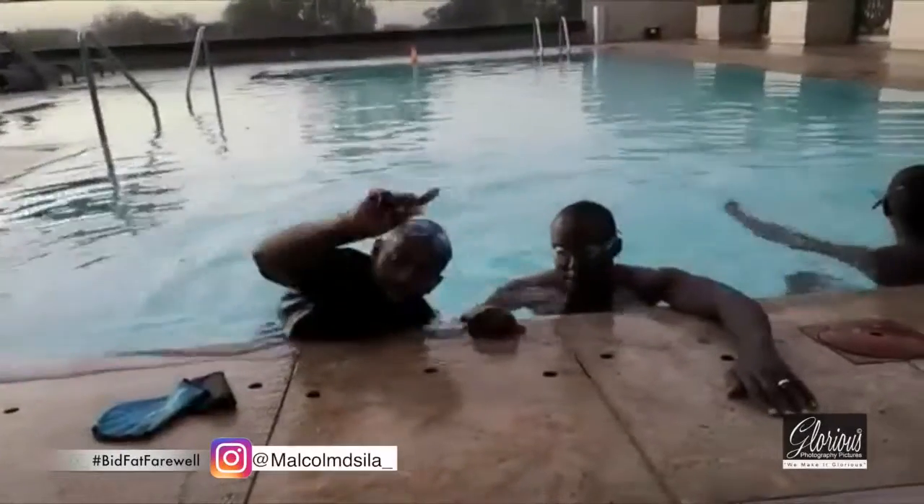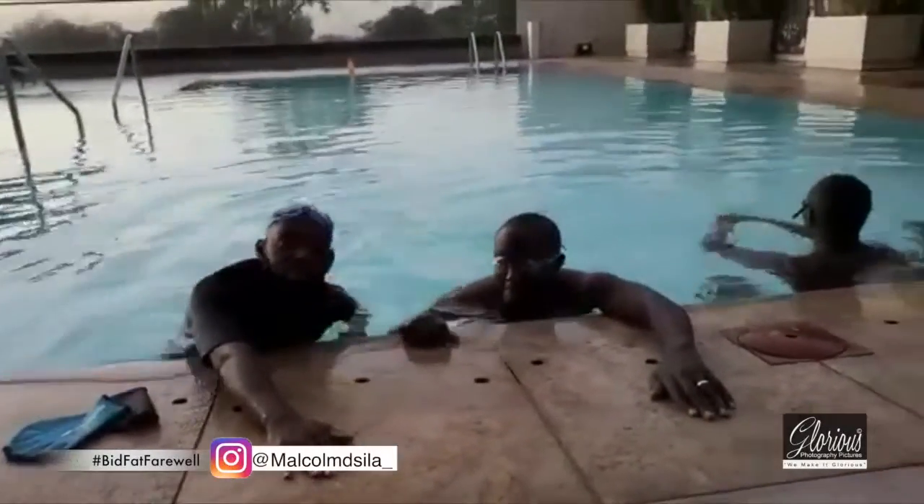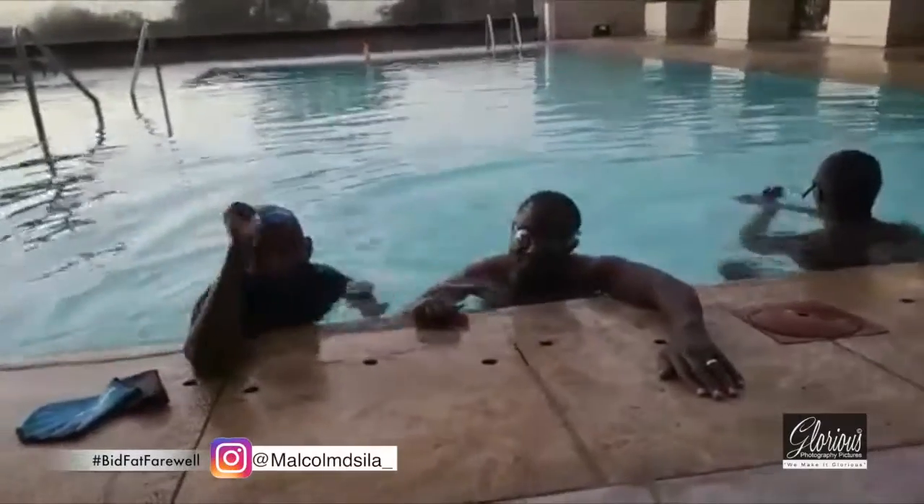If you are swimming for weight loss, you need to drink a lot of water — that way you will bid fat farewell.